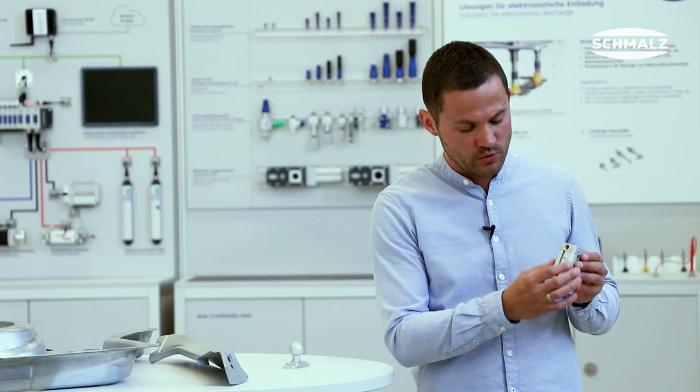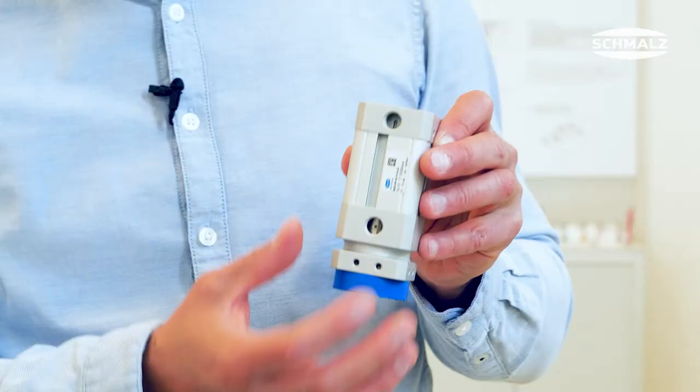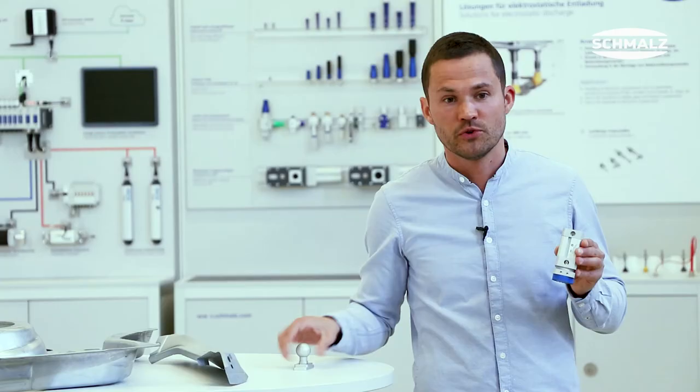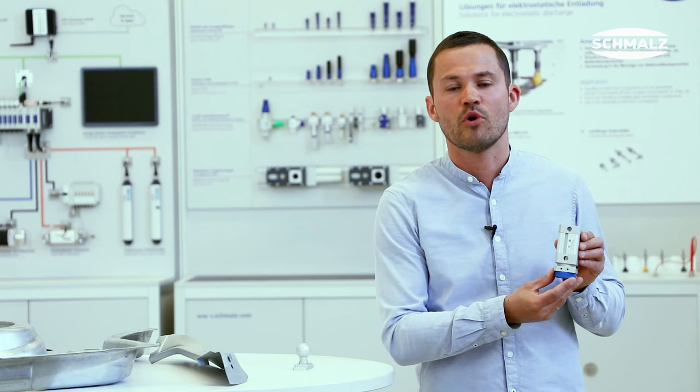Our highlights are lightweight and compact design, replaceable friction ring, and optional tooling connection. Our new series SGM-HP. For more information, visit schmalz.com.